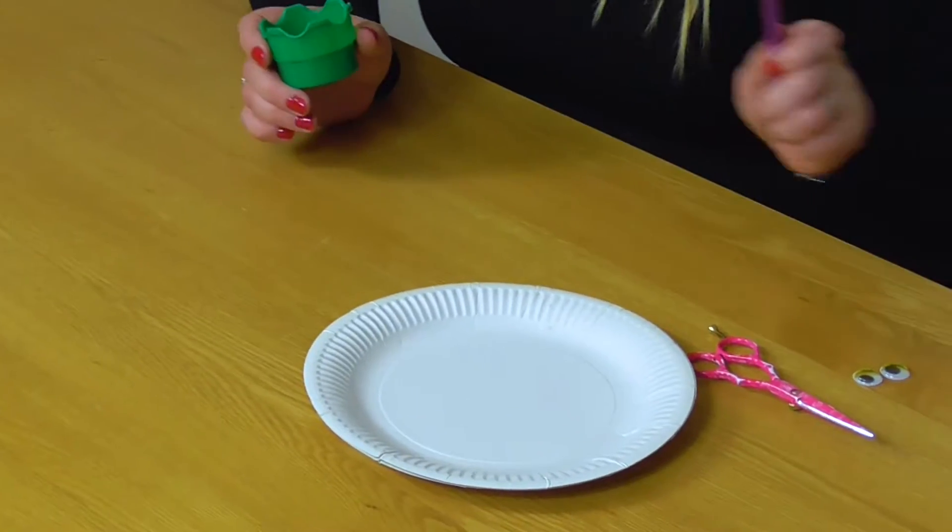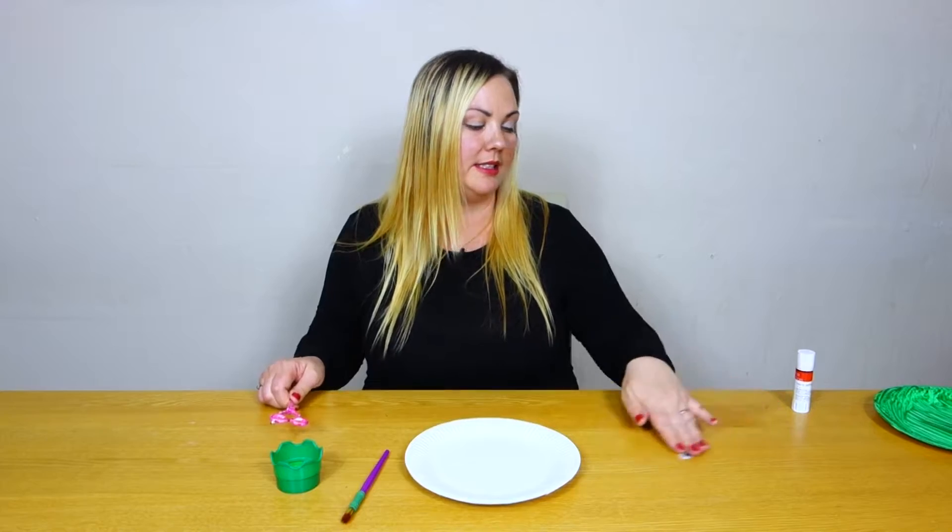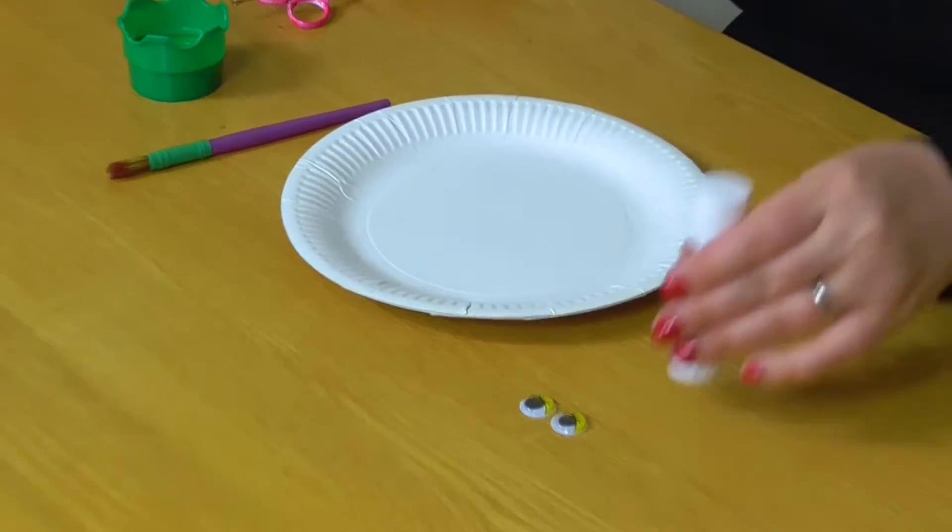Hi everyone, today's tip on keeping your toddler occupied is making a paper snake plate. For this you will need some green paint and a paint brush, you will need a paper plate, some scissors and some googly eyes and some glue.